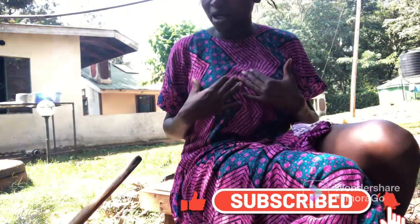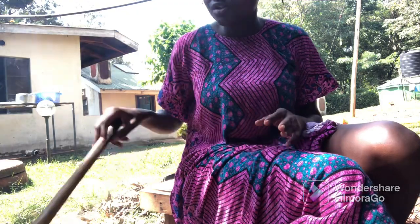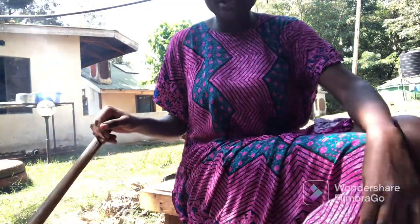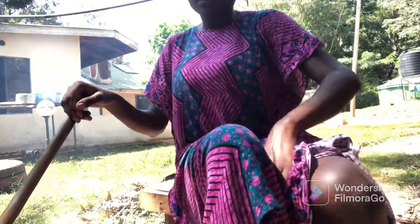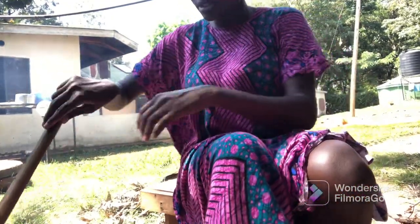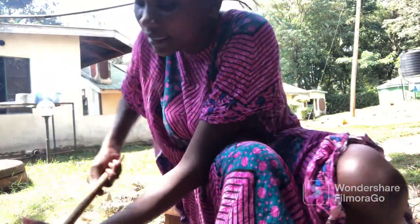Please comment down below if you have ever tried this ugali. For those who have not yet tried it, kindly try it out and tell me what you think. For those who have tried it, you can also tell me what you think about this type of ugali.